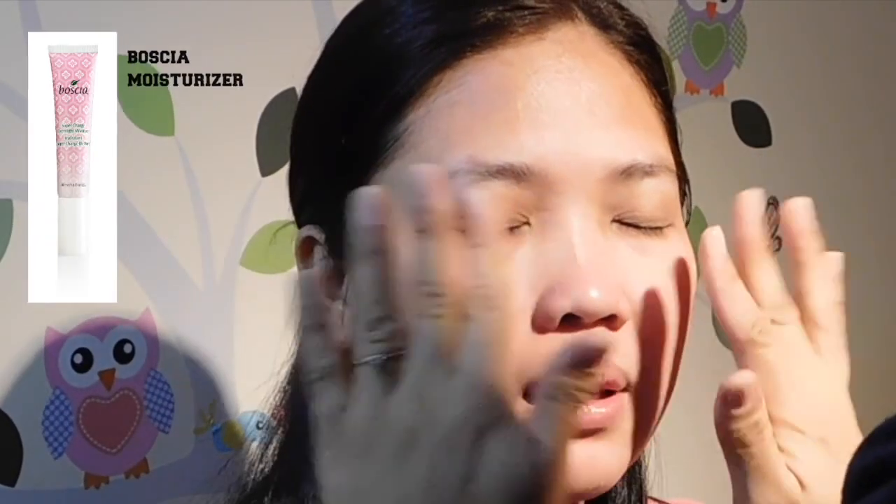Hey guys, this is Joanna and today I'm going to show you how I did this simple night makeup look for my friend who just visited us on my birthday.